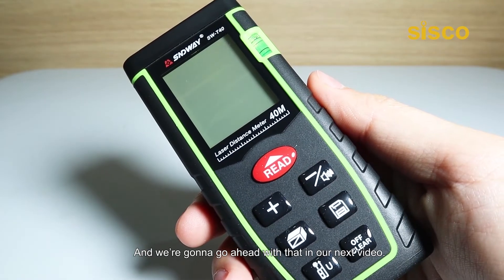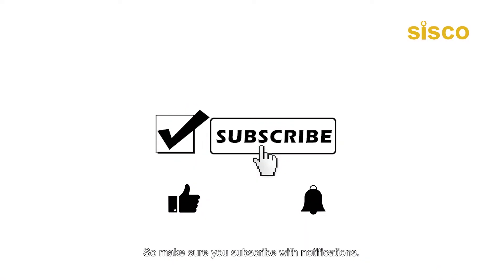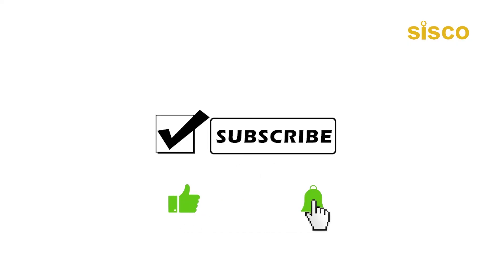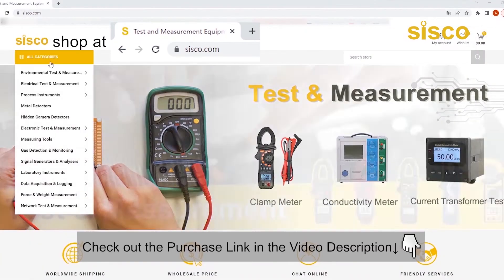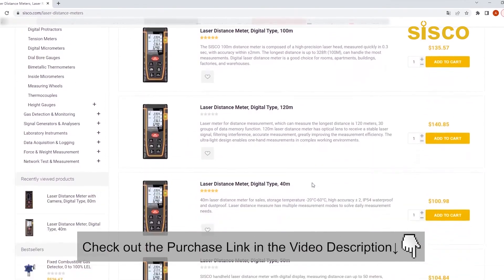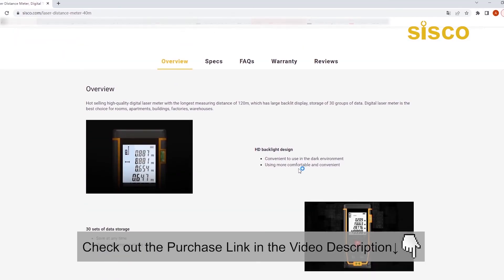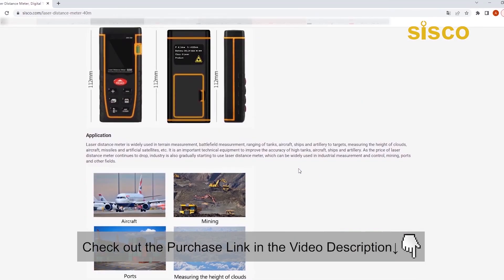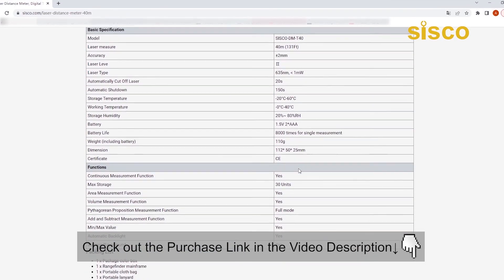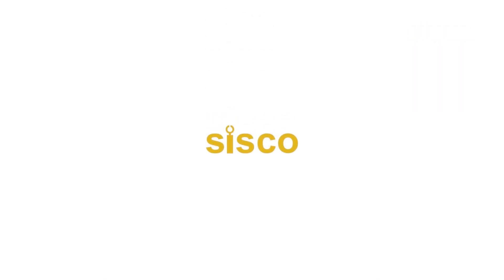We're going to go ahead with that in our next video. Make sure you subscribe with notifications — we've got more laser distance meter content coming up, so we hope you stay tuned and get subscribed. If you like this video and find it helpful in any way, please do give it a like. Don't forget to check out the product link in our video description below. Any purchase made through that link helps support our channel. Thanks for watching. See you guys in the next one. Bye.